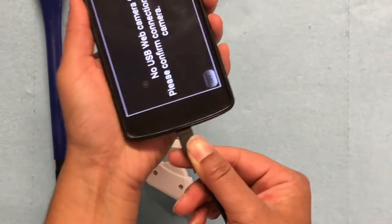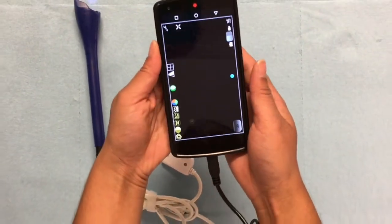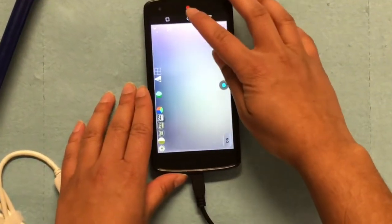Next, I will show you how to operate the app on your phone. If the app automatically opens, as it just did, you can go on to the next step. If not, click the USB webcam pro icon on the phone home screen.